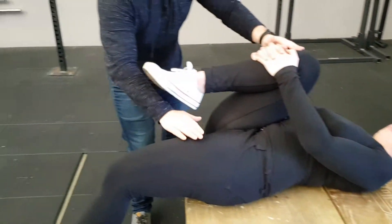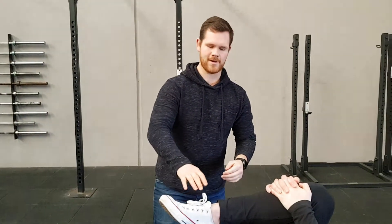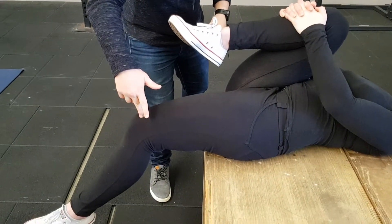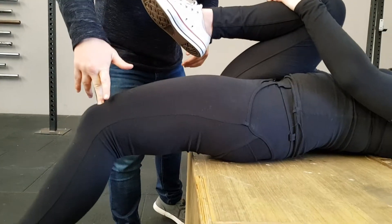As you can see, Liv doesn't have very good hip flexors — her hip flexors are quite short. You can see that by the fact that her leg is not relaxed and it's quite bouncy.